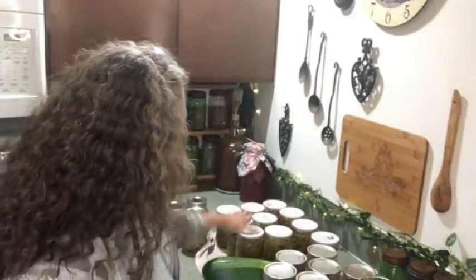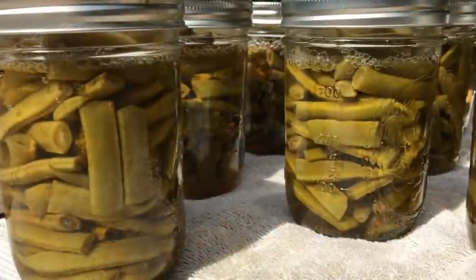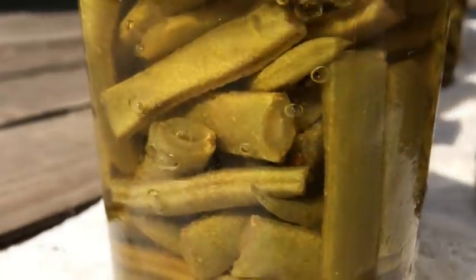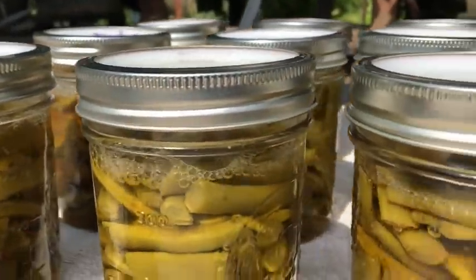I did another 10 jars of green beans fresh from the garden. If you're interested in how I did that, I described it in my last video, which I'll link to in the description box below. I explained how I actually did the prepping and the canning in there. And then the new thing I wanted to try — thanks to several of my subscribers who mentioned it — was canning some meatballs.